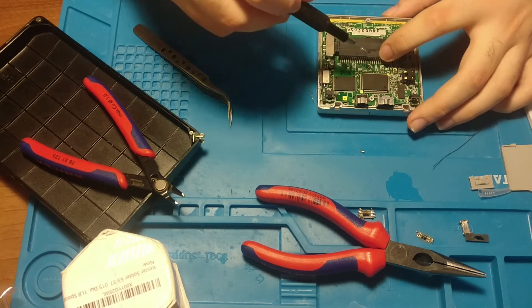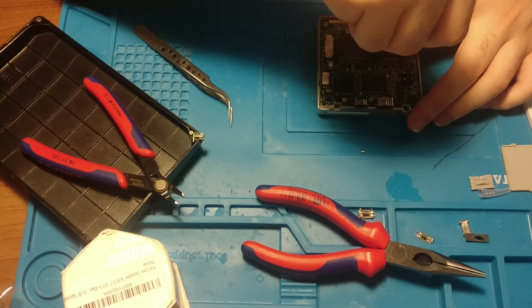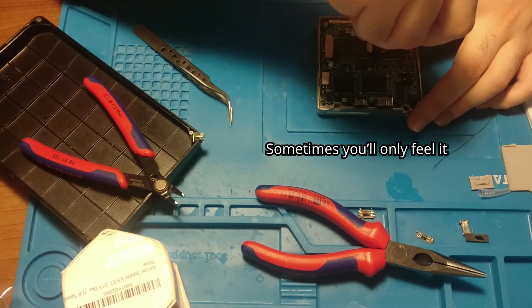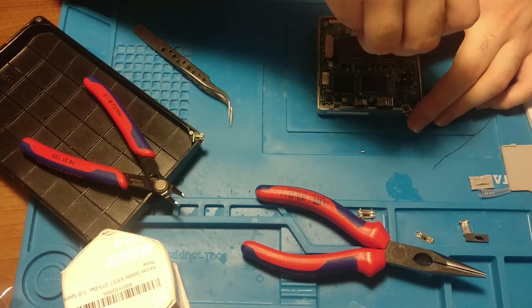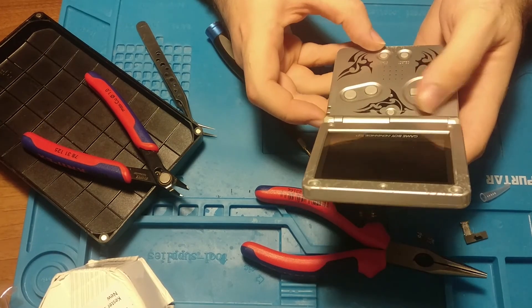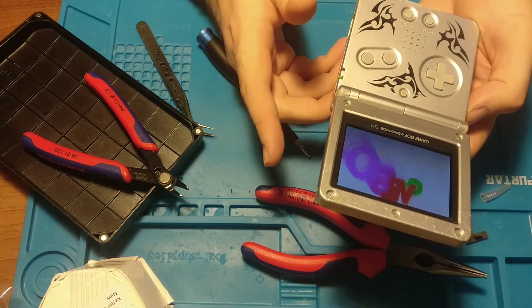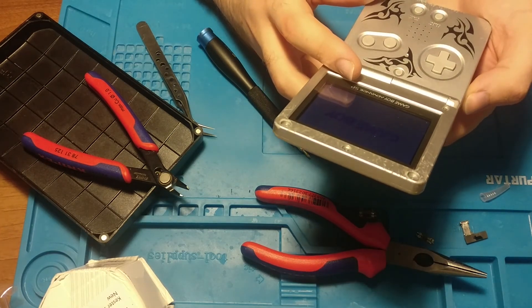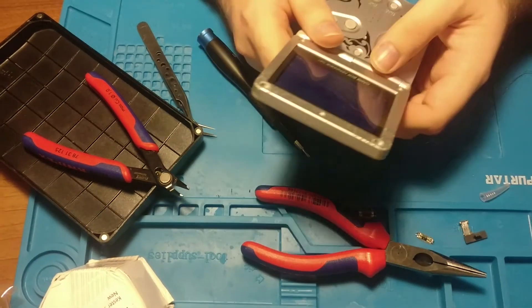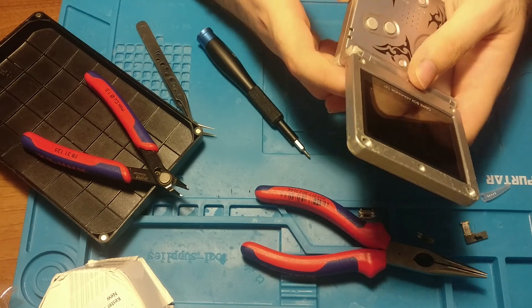Do not put the screws back in by just lining them up and screwing them in. Put the screw in the hole and turn anti-clockwise until you hear and feel the screw drop back into the hole, and when you do, screw it back in. Now I'm gonna try the Game Boy for you — and here we go. It works. I hope this helps. Goodbye.